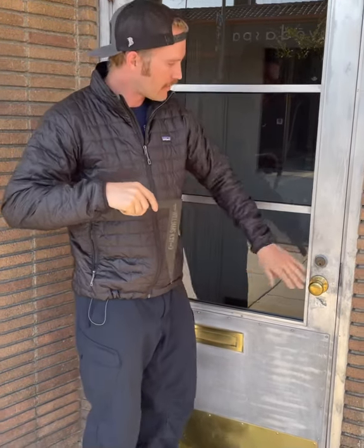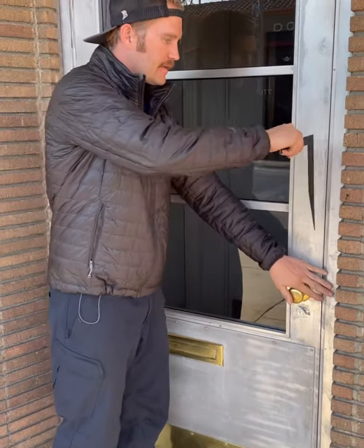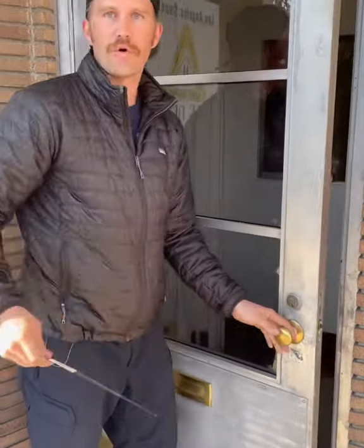We're doing a real quick tutorial on how to use this. This is the blade end. If you have an anti-vandal plate protecting your strike and you can't access it, this will slip behind your plate and you'll be able to open it right up.